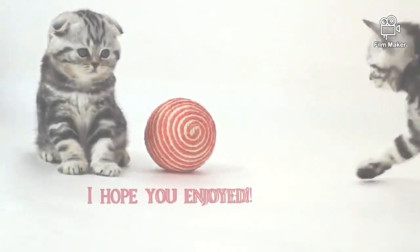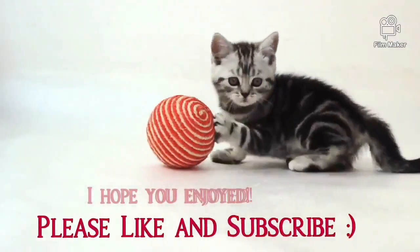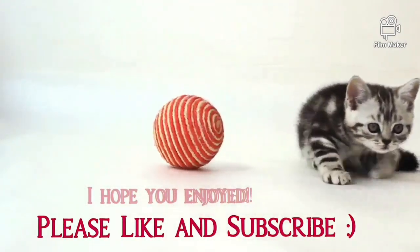And Merry Christmas! Hope you guys enjoyed this video. If you haven't done it yet, please like and subscribe and leave me a comment below — let me know what you think. Thank you for watching and see you in the next video. Bye!